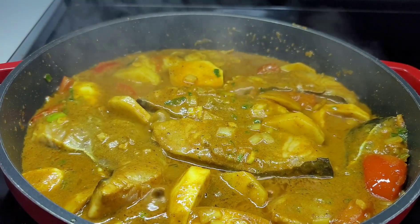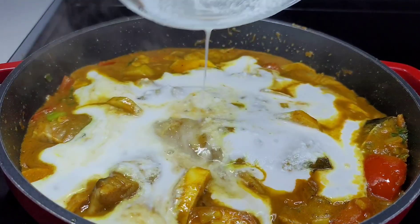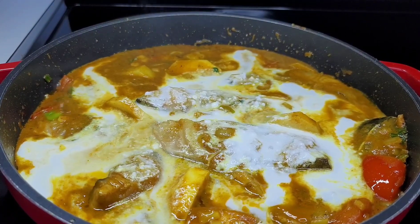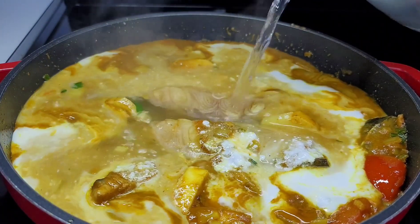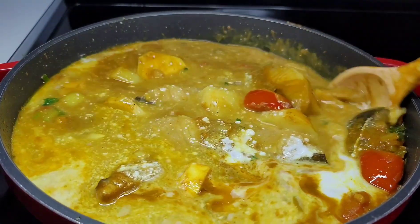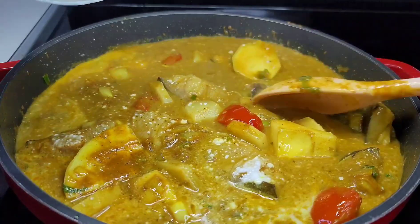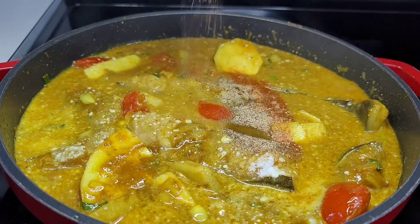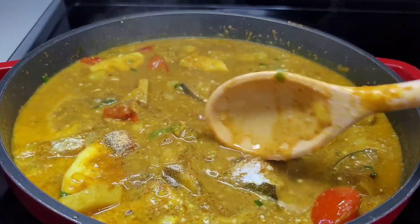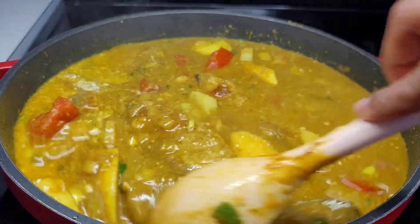Next you want to add your coconut milk, and we'll add some hot water — you want to add hot water so you don't slow down the cooking temperature. Then we'll add our seasonings. You can add any kind of seasonings you like; add your favorites, it doesn't have to be the ones I'm using — make sure it suits your liking. You want to be gentle when you're mixing this because you don't want to break the fish up. The fish is very delicate, so take your time and mix it the best way you can. Once we're done we'll add our thyme and our hot peppers.